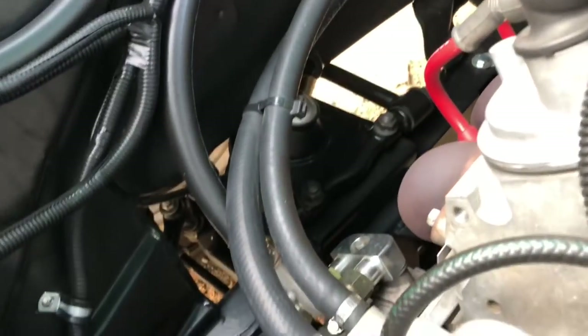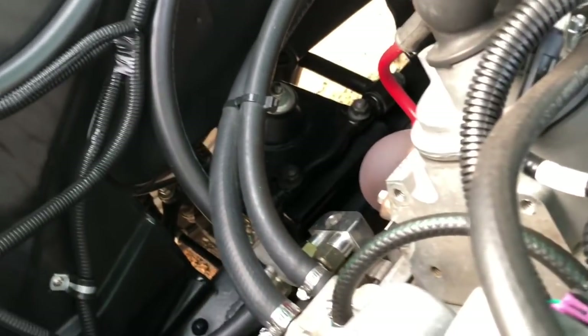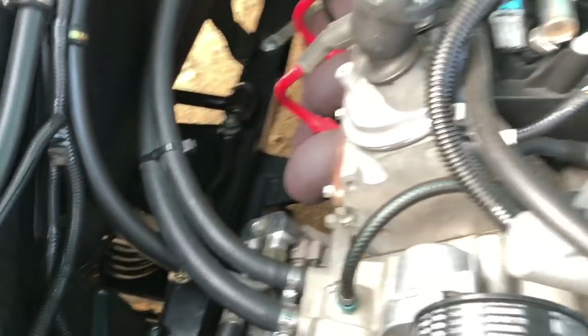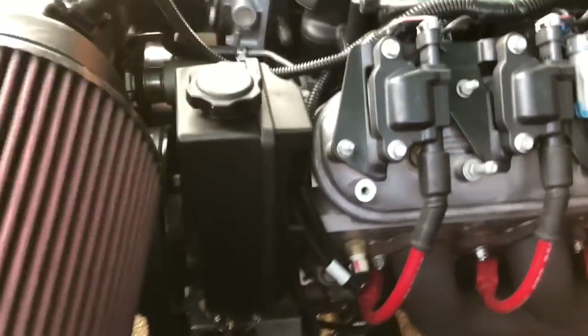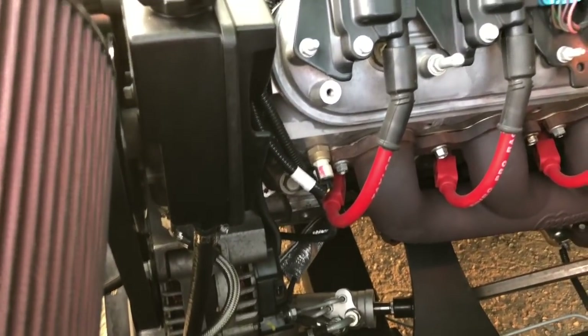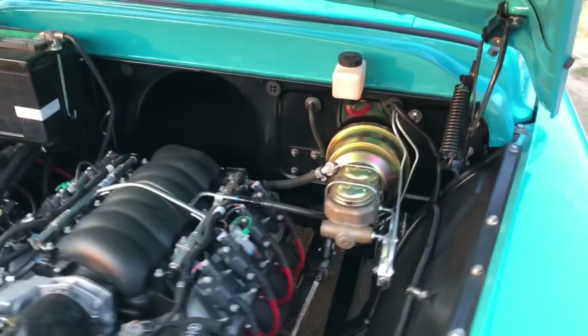For suspension, I put a Heights independent tubular A-arm independent front suspension on it. It's a Mustang II-type front suspension but specifically built for this chassis — the geometry is excellent, spring rates are great, ride height is excellent. You've got a modern rack-and-pinion, two-and-a-half turns lock to lock, with power steering running off the factory GM pump. I put Bilsteins on the front, and it's got about a one to one-and-a-quarter inch front sway bar to keep it flat in the corners.